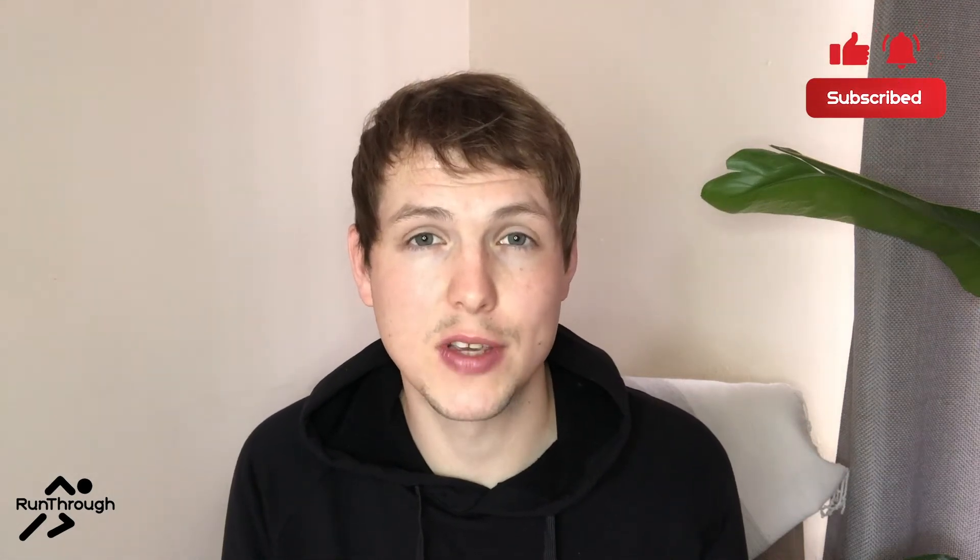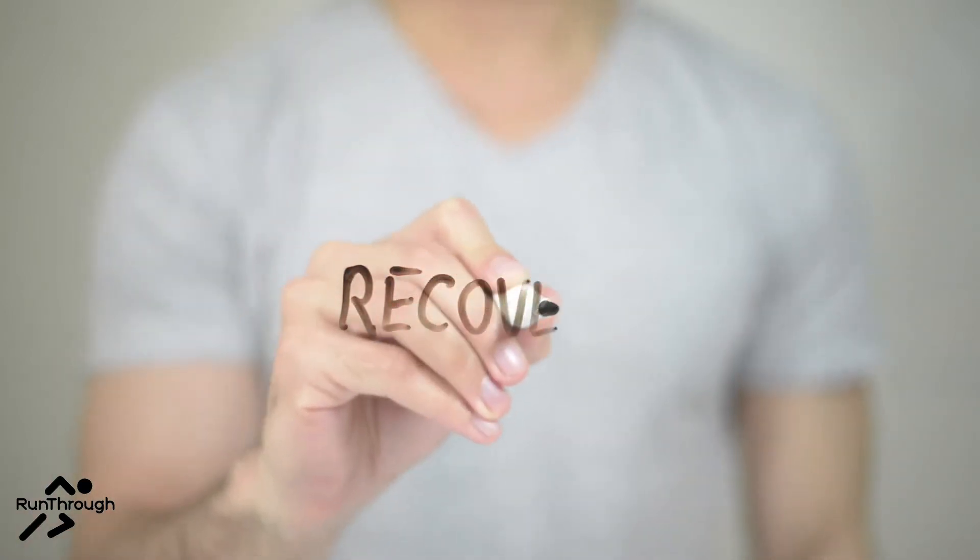Welcome to our foam rolling series with Central Health Physiotherapy. We all know there is one word as runners that we need to focus on in order to hit our goals: recovery.